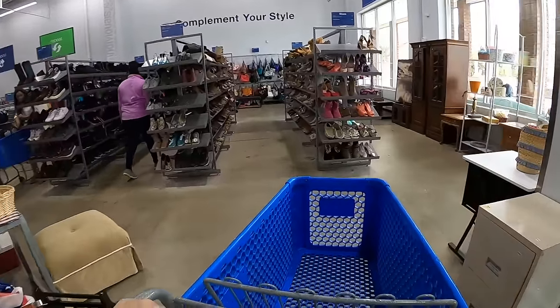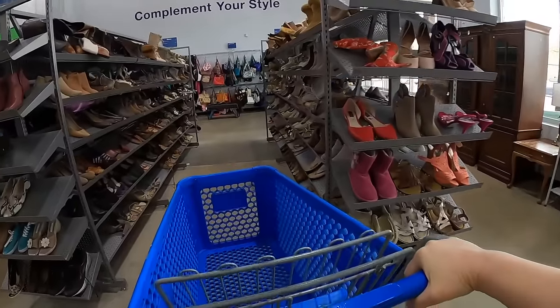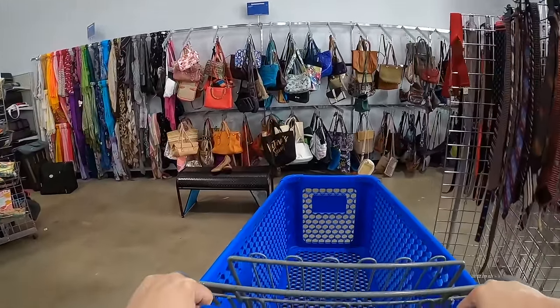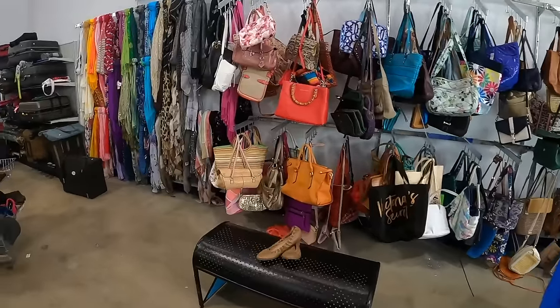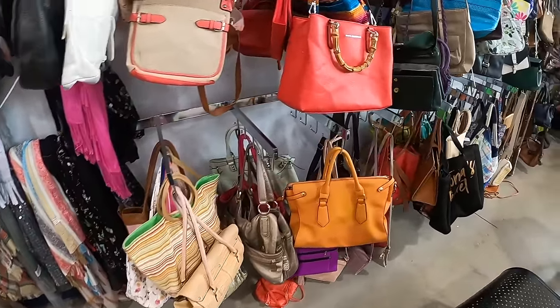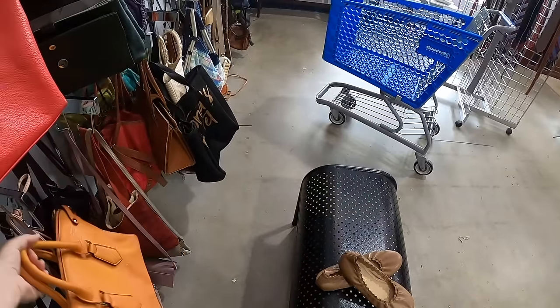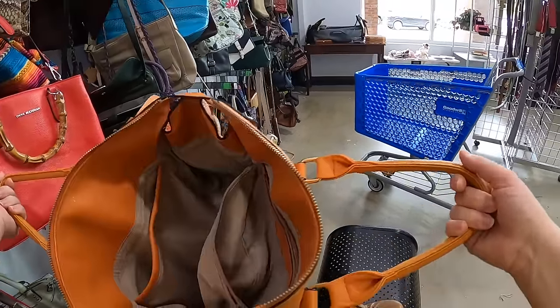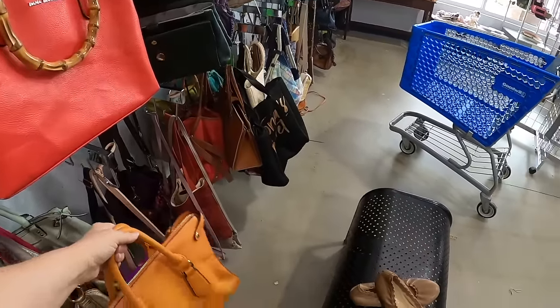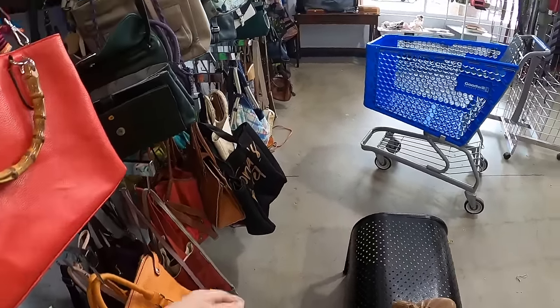It is quiet in here, not too many people. I love the orange — it definitely doesn't feel like a quality bag, but I like the orange. I can't help it, I've always loved orange.